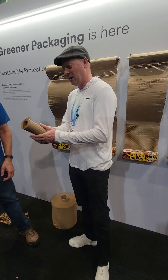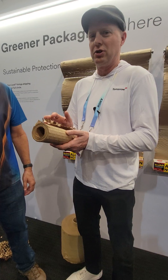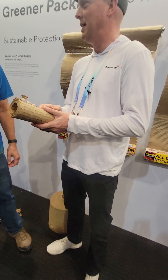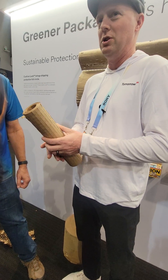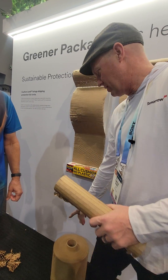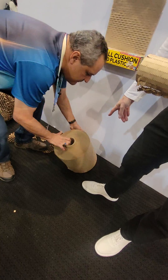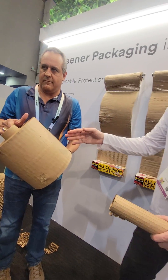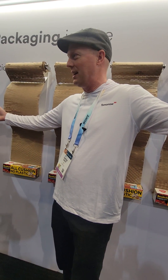This product is called Scotch Cushion Wrap, and it's basically an alternative to Bubble Wrap. It has three main advantages over Bubble Wrap. The first is storage: Bubble Wrap takes a lot of space to store. This roll you see on the ground here is 1,000 feet of our product. If you were to get a 1,000-foot roll of Bubble Wrap, you're talking about something that's about this size in diameter.